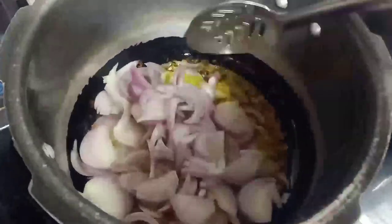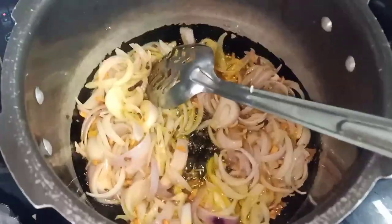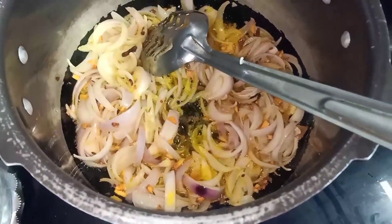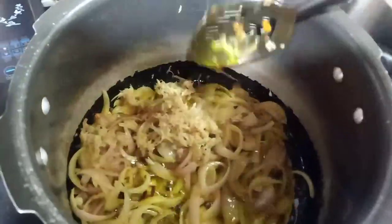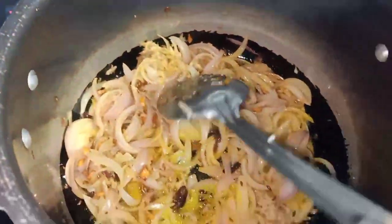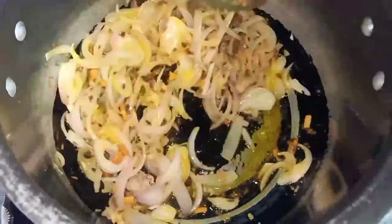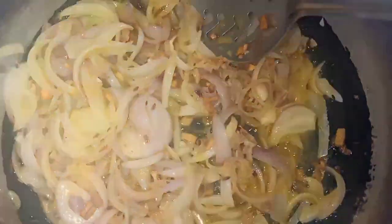After adding garlic, we will add onions and fry until golden brown on medium flame. If you have a paste, you can add the paste, but I think fresh garlic and ginger gives a better taste than paste.